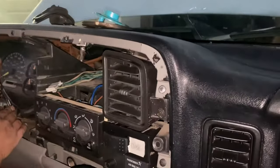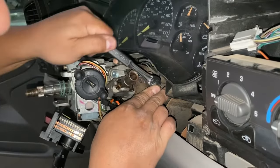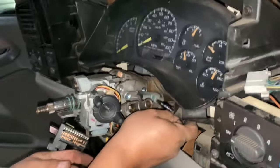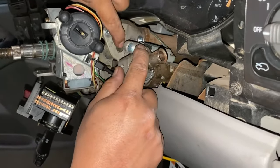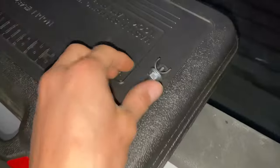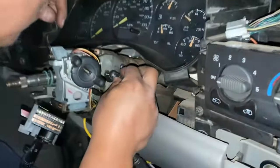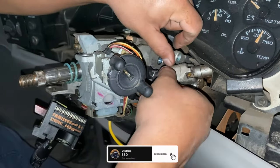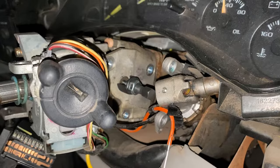We had to take off this molding right here because there's one hidden back here. It's going to be three screws on this side. There we go — got that last bolt off, now it's loose. To get these off you're going to need this little special tool right here — it kind of screws in, and as you screw it, it just pops it out. It screws in right there, and then with a little bit of tension it should pop out.